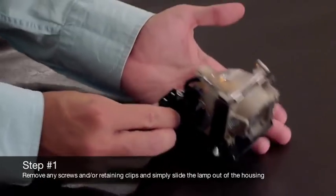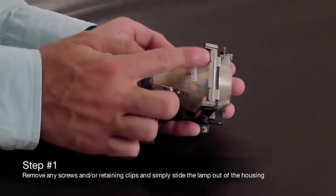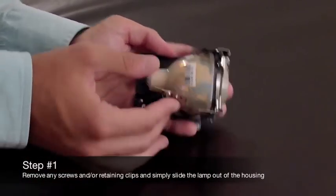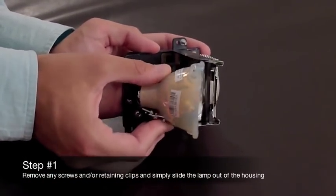This is your lamp in module. First, remove any metal clips or screws that are holding the lamp in place and remove any retaining clips to dislodge the lamp from its module.